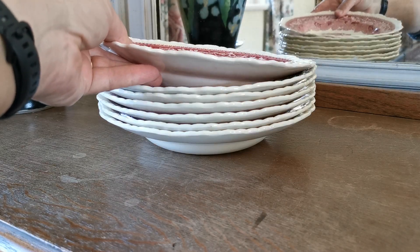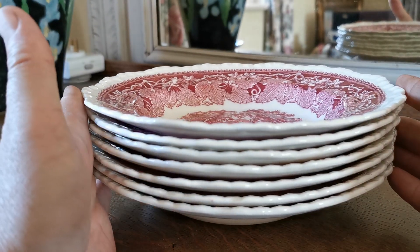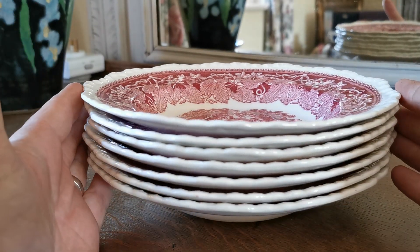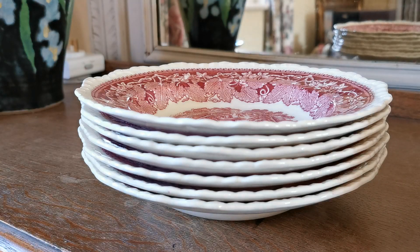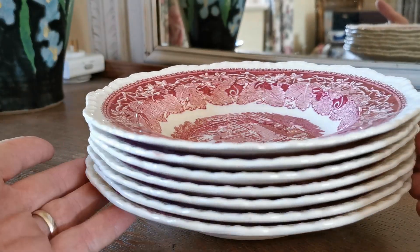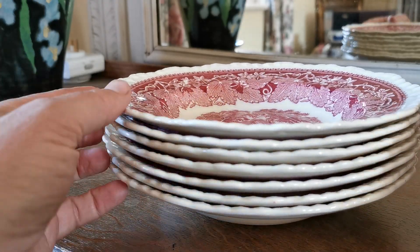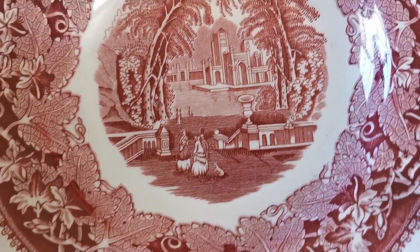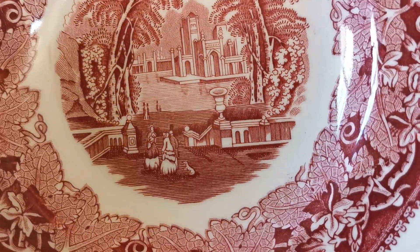Vista is increasingly collected and increasingly hard to find in decent-sized sets of dinnerware. They're particularly prone to under-rim little cracks and nicks, but these are all fine — we've checked them all over and the rims and glaze, everything on them is as it should be. Absolutely beautiful period red and white English ironstone from Mason's. Thanks for watching.